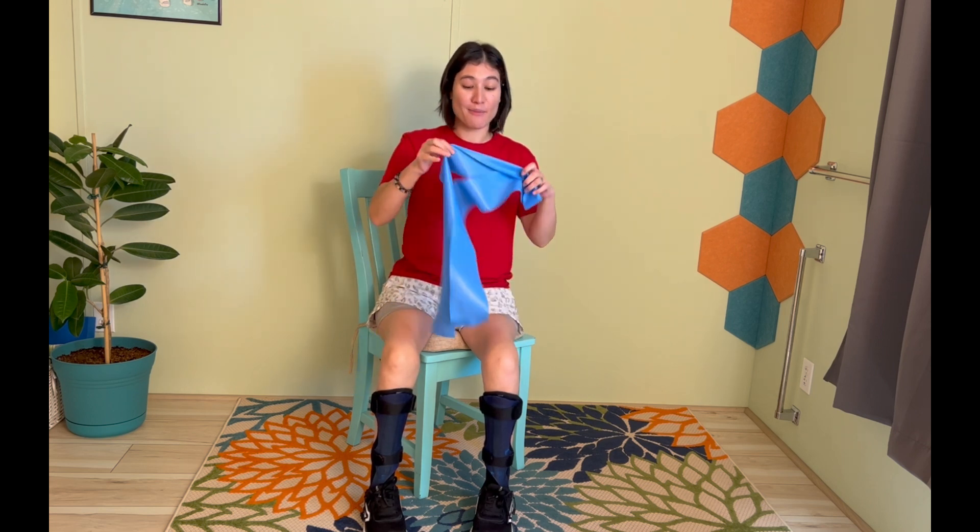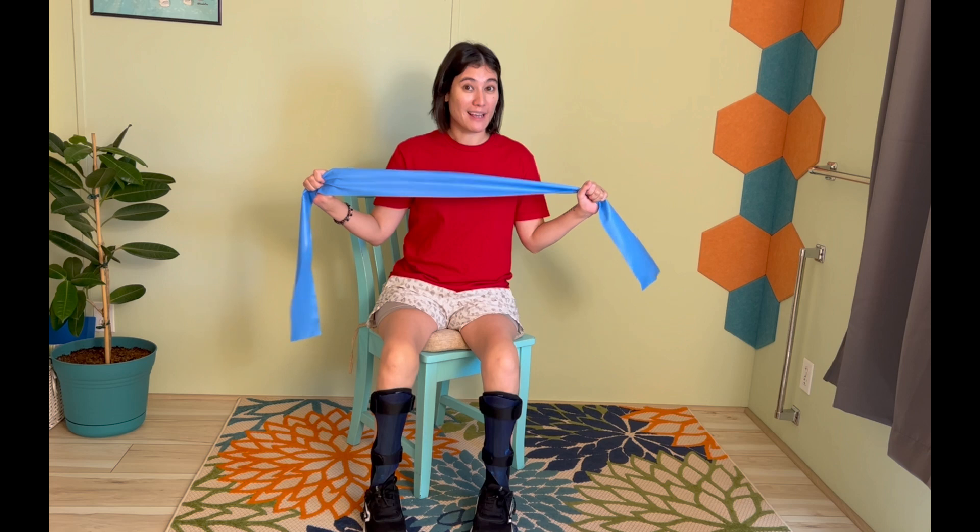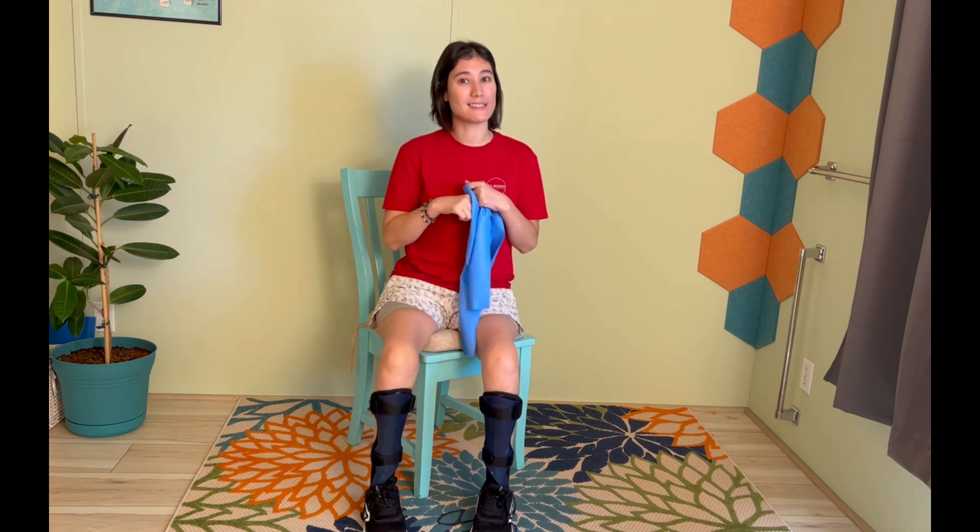Hey everyone, my name is Julie Stone and I have CMT. I wanted to show you three seated exercises that you could do right now. All you're going to need is a resistance band and a cozy place to sit. So let's go ahead and get started.